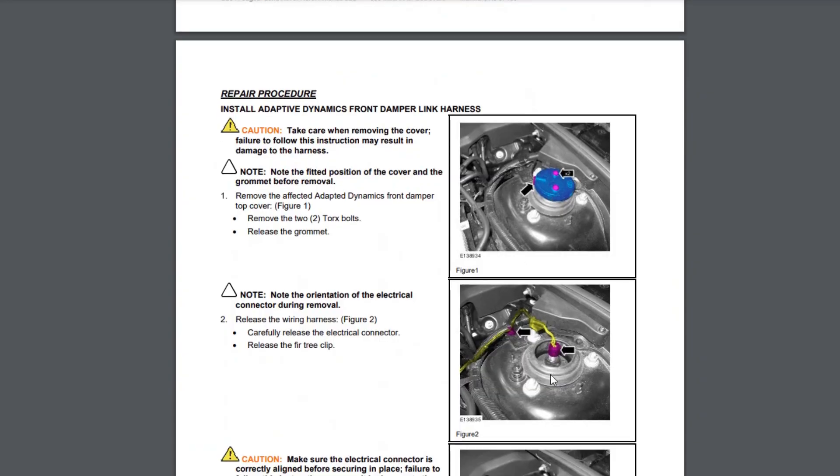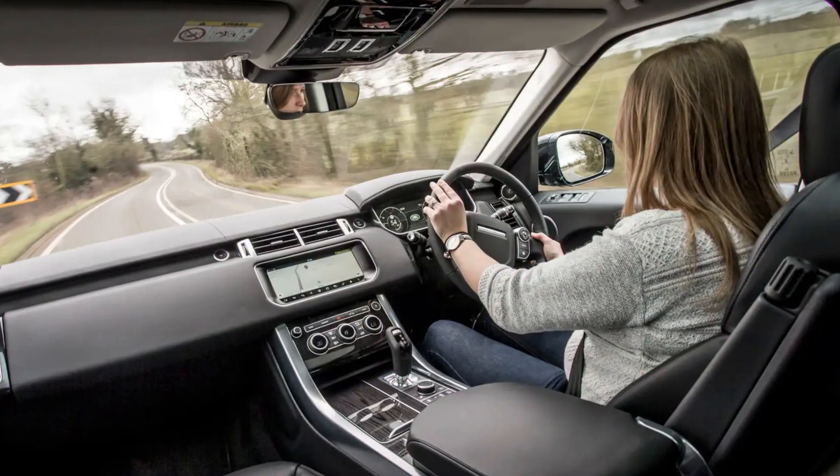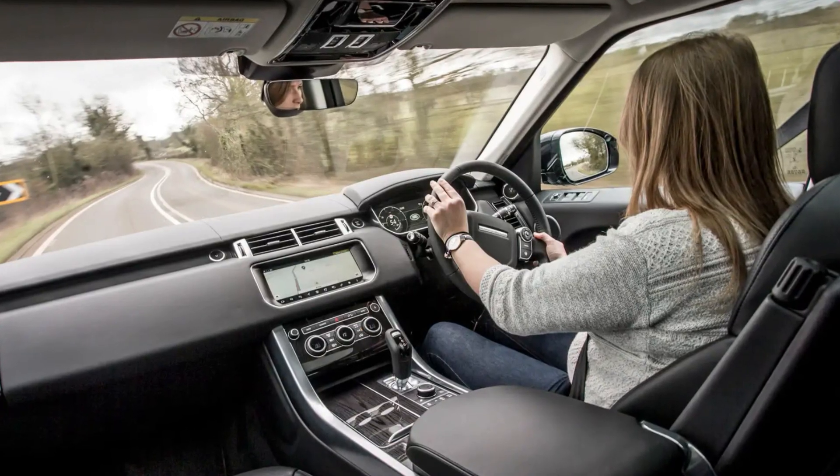The sensors in the adaptive dynamics system or the suspension parts are almost never the culprits of the problem. It's all about wiring and connectors. The problem is that the front suspension moves constantly when you turn, and wiring deteriorates under repeated movement, so it will eventually fail.